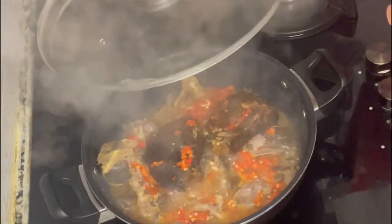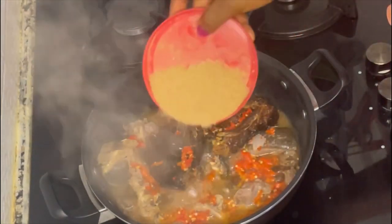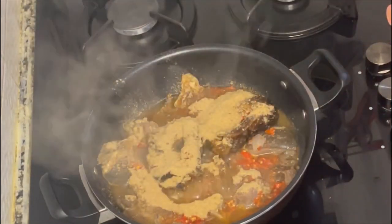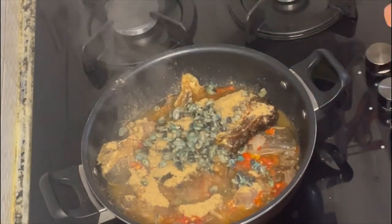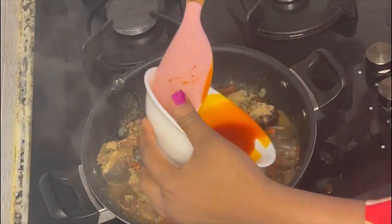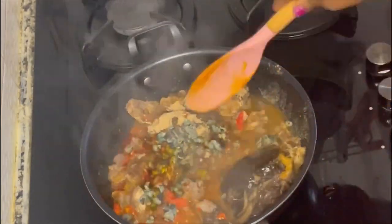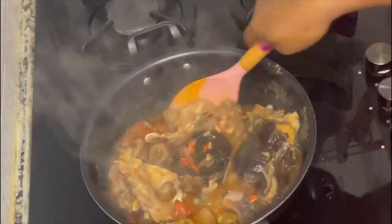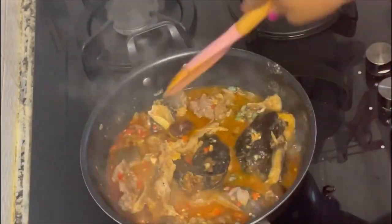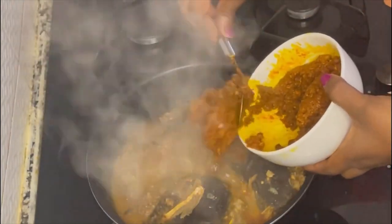I covered and allowed it to simmer for 5 minutes, then came back and added my ground crayfish. Next I added my periwinkle, then poured in my remaining palm oil. I used some palm oil earlier to mix my Obono. My soup is looking very yummy already, so I came back and poured in my already mixed Obono.